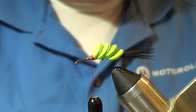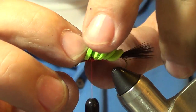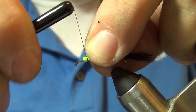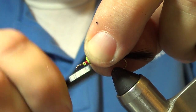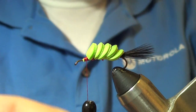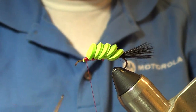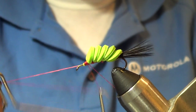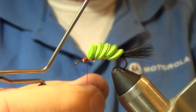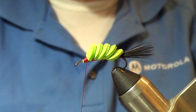Four discs is really enough, but I'm going to tie one more on this one - we've got plenty of room up here and it'll make it float a little better. You can make the front disc a different color than the rest if you like. This one is going to be all green. Now just take our finishing tool - one, two, three - and snip it off.